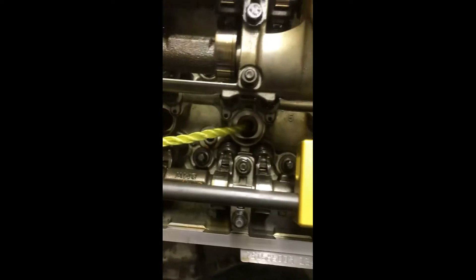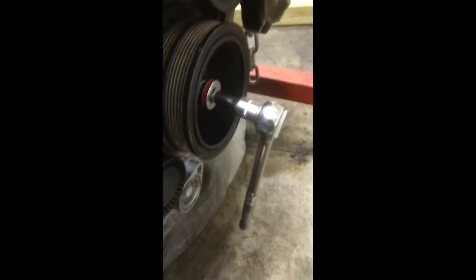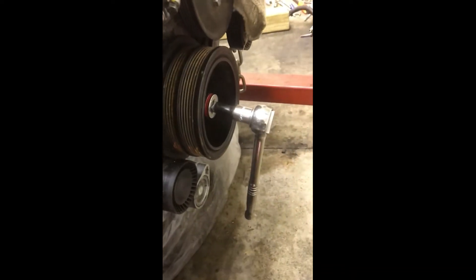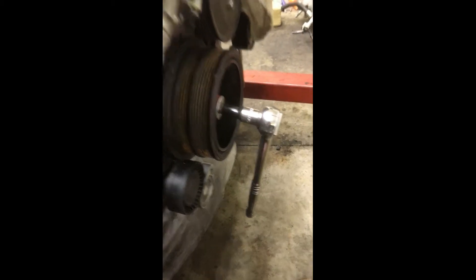Continuing on - I threaded my rope all the way down inside that cylinder, again turning it with the weaving so the threading doesn't come apart. Then I moved around to the front of the engine, used my ratchet, turned clockwise to raise that cylinder into position, and it snugs the soft rope up against the bottom of the valves. You'll actually feel the resistance - you won't be able to turn that ratchet any further. It doesn't take a lot of force. Good sanity check: grab the rope, give it a pull - can't pull it out.